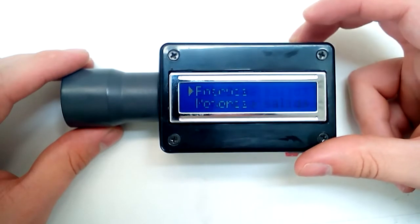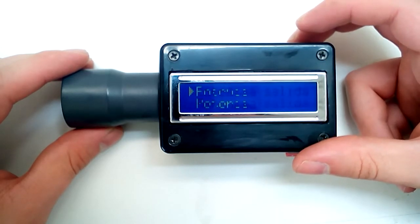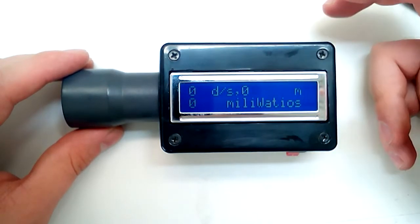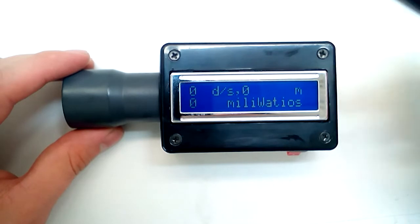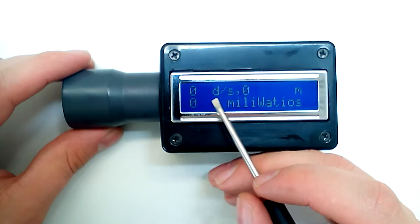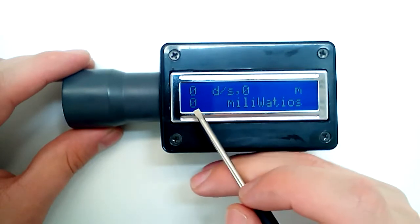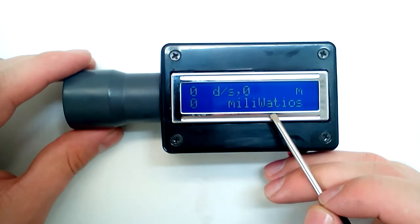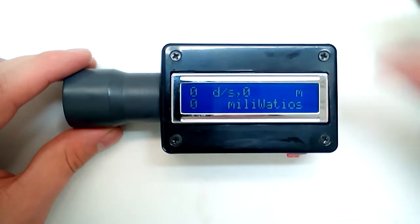Having both the rate of fire and the energy makes it easy to calculate the total output power. If one projectile has one joule of energy and you fire one shot per second, that's one watt. The device shows shots per second, energy per shot, and total power output — which is very useful with airsoft guns, since some are way more efficient than others.